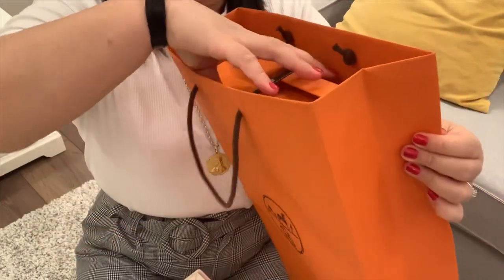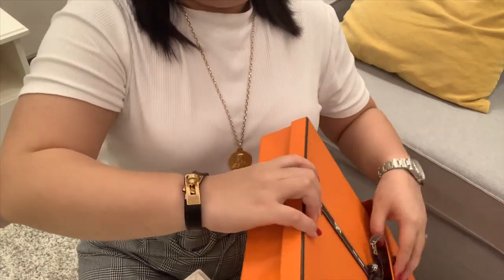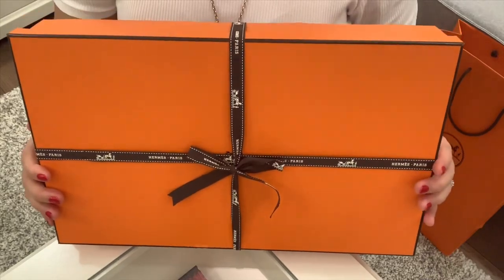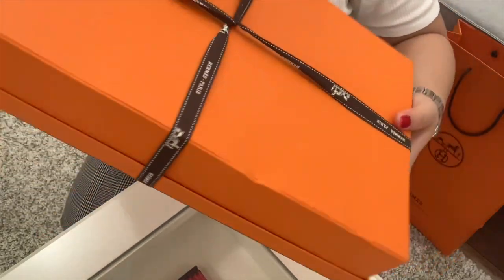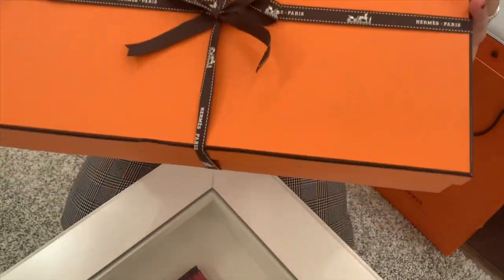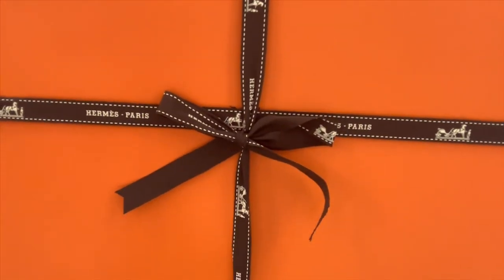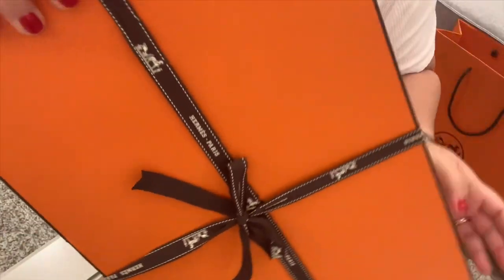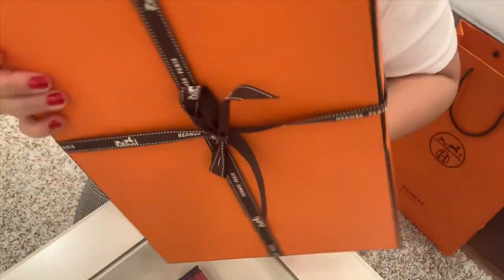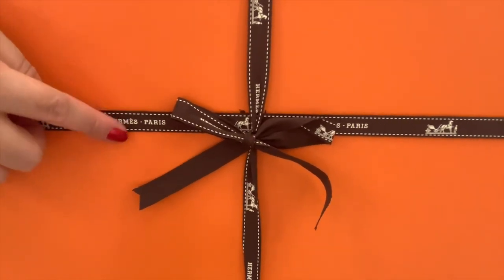Let me remove the box inside. I got a rectangular box from Hermes. This is how it looks like. Take a look at the ribbon — look at the details on the ribbon. There are horses and the word Hermes Paris.